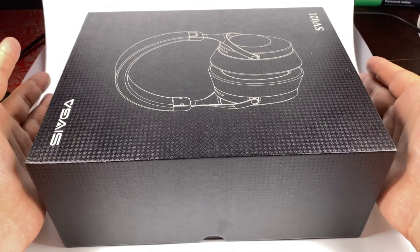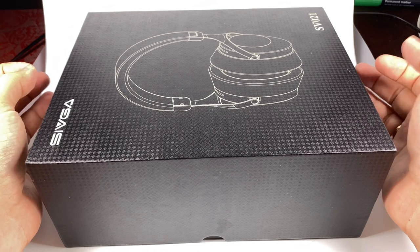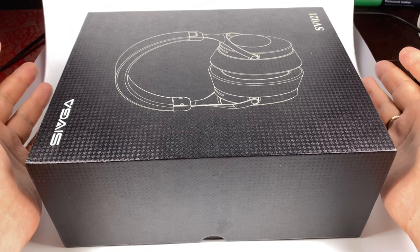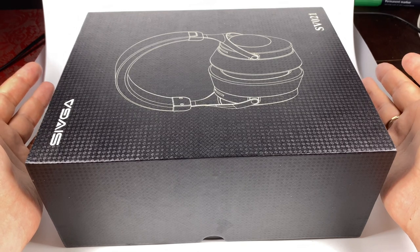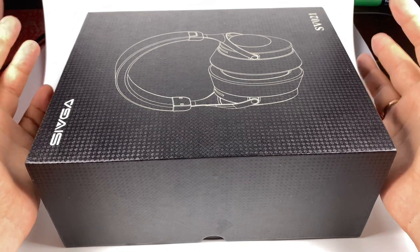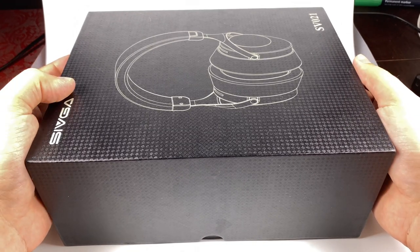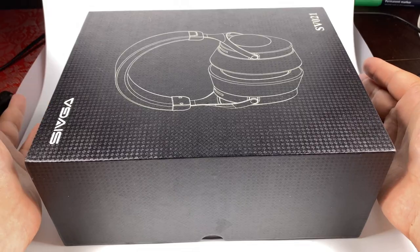Price is about $170 — they were announced at $150 but the current price on AliExpress is $170. I don't think it's a big difference, but I'll add links to the official site and AliExpress store in the description. Meanwhile, let's have a closer look.